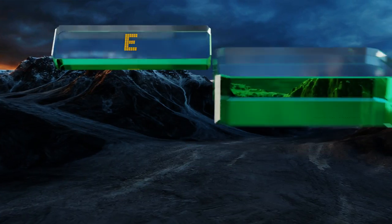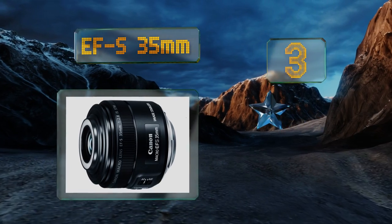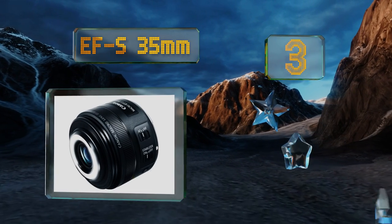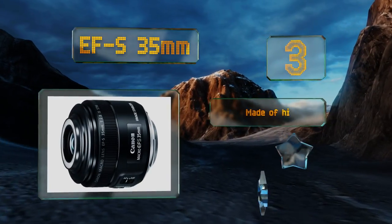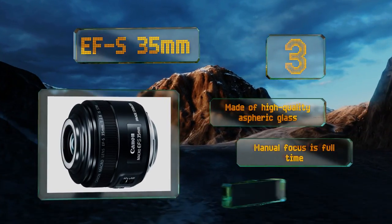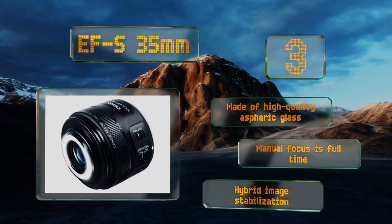Nearing the top of our list at number 3, for those looking to capture minute details in low light situations, the EFS 35mm features a built-in ring of LED light, the left and right sides of which can be dimmed and brightened individually. Note that this model is only compatible with crop sensor camera bodies. It's made of high-quality aspheric glass with full-time manual focus and hybrid image stabilization.